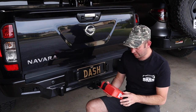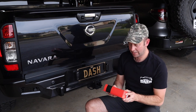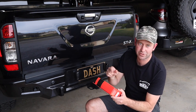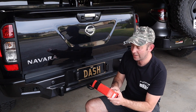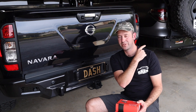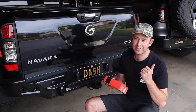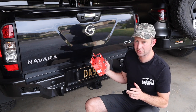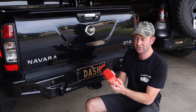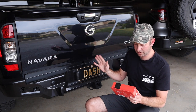Hey, this is David Dash from Dash Off-Road, and today we're fitting up the TowPro Elite from RedArc. This will be the third one of these that I've fitted, and throughout the video I'll show you why I keep going for these TowPro Elites. Two of them went into my Patrol - you can see that install in the linked video - but now we're doing it into a ute, which is a different concept.